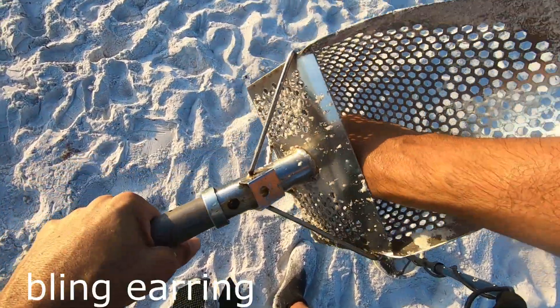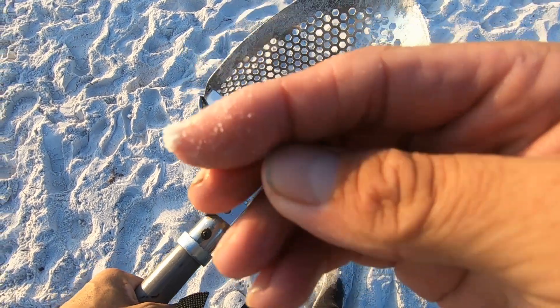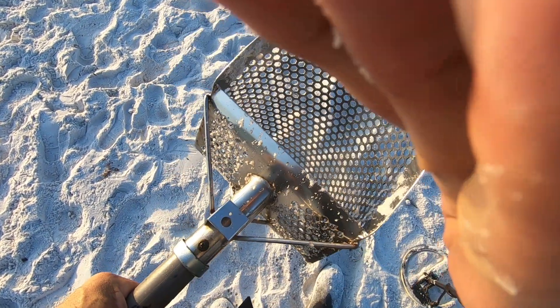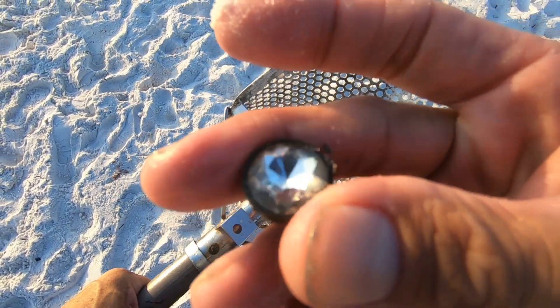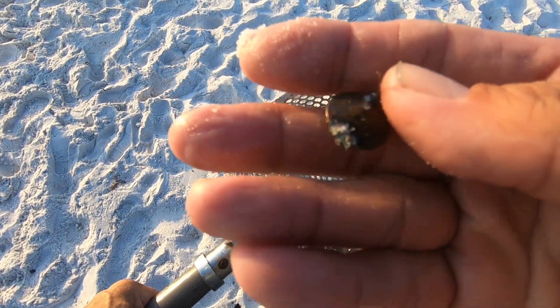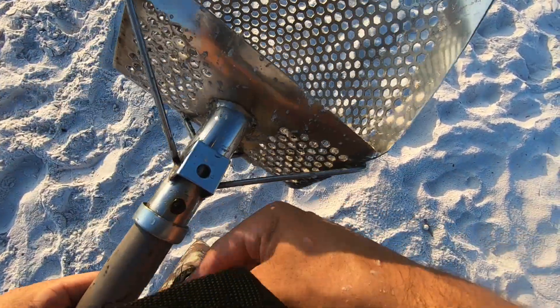Looks like an earring — little bit of bling bling. It's a good target. Let's see if we can find anything else here.